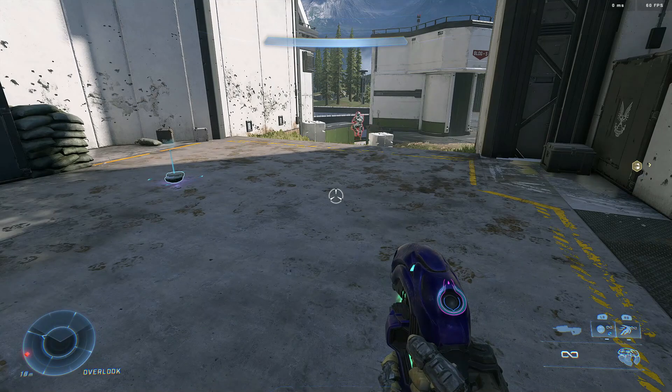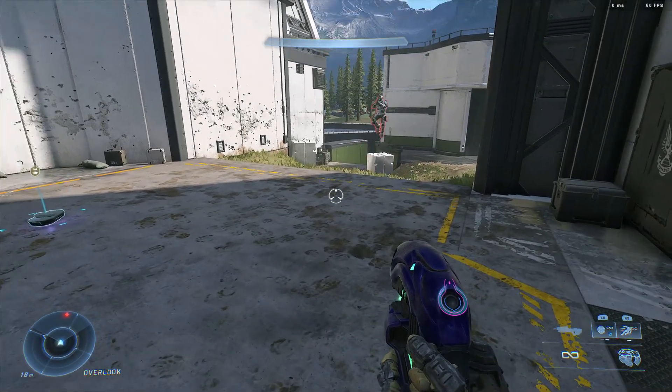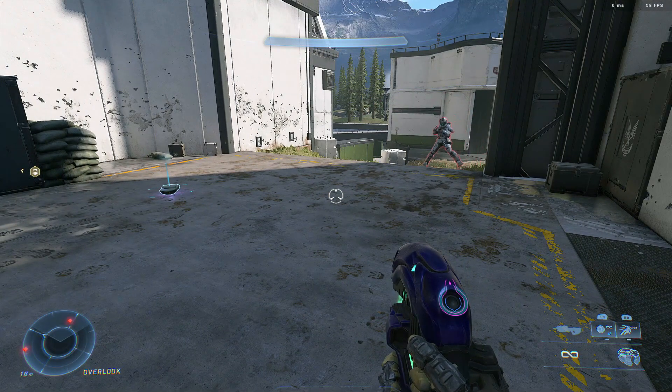Fortunately for you, I know two ways of doing so if you want to complete your grunt cosplay, right? So there's two ways of attaching a plasma grenade to yourself, and there may be more, but these are what I have found to be the most effective.